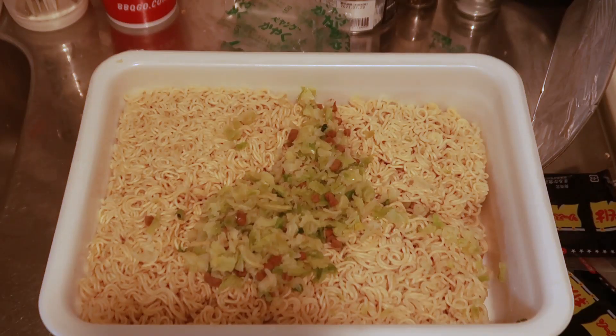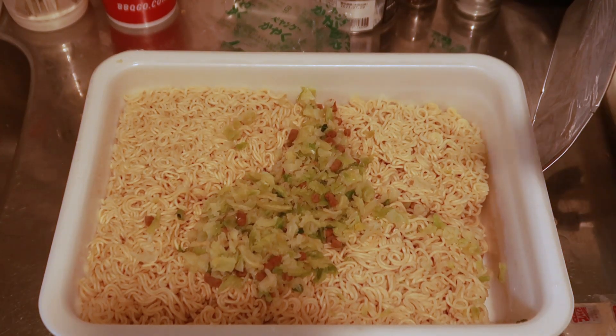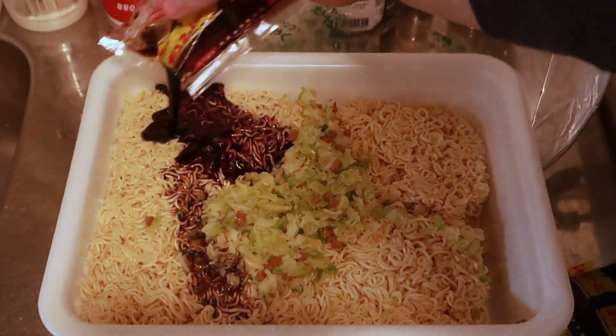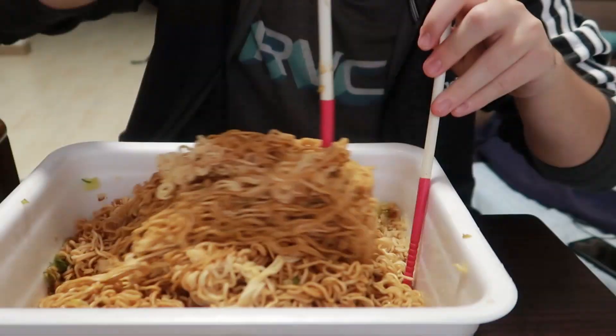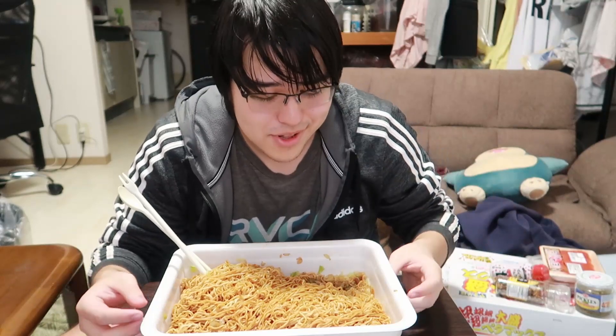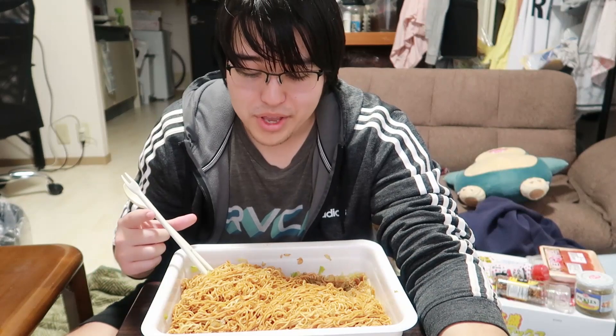Voila, it's done cooking. Now all we gotta do is mix these two in. I wish I had tongs — this is a mistake. Alright guys, now that this is complete and mostly mixed, I got a little lazy not gonna lie.